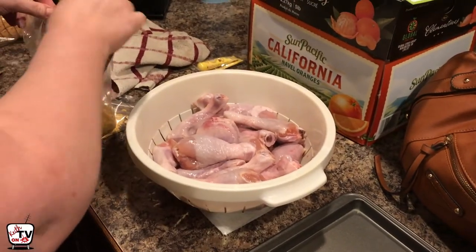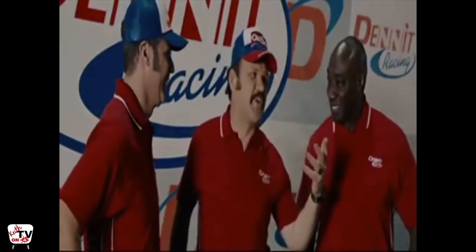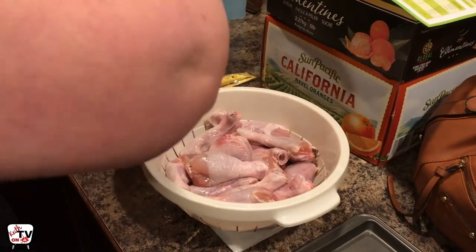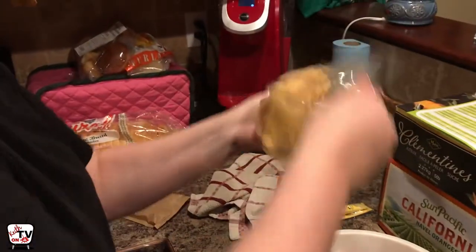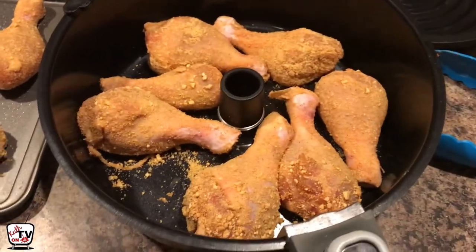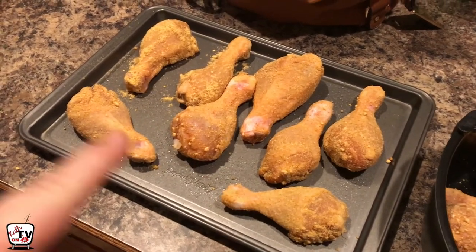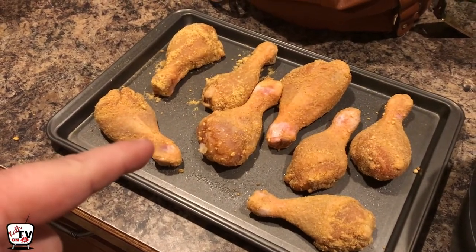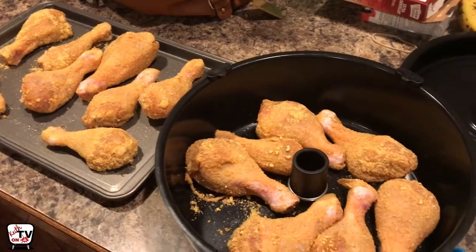All the chicken is washed off now and we're gonna shake-and-bake it. She's shaking and baking. Okay, so we got seven, probably gonna squeeze eight, in the air fryer, and we got two, four, six, eight in the oven. These are gonna go in the oven for about 25 to 30 minutes, and the air fryer ones are scheduled for 35 minutes. We're gonna do a taste test and let you know how they turn out.